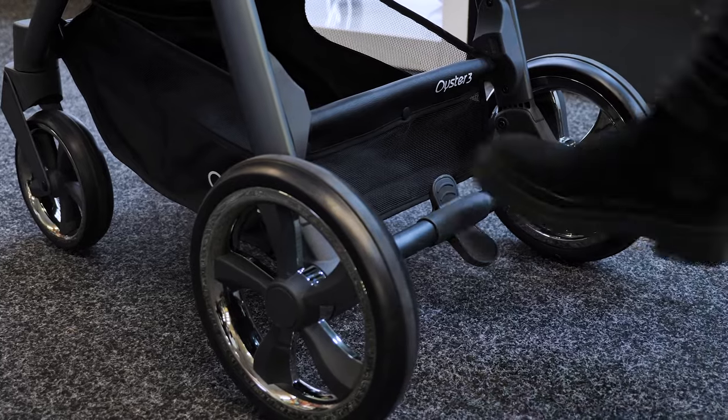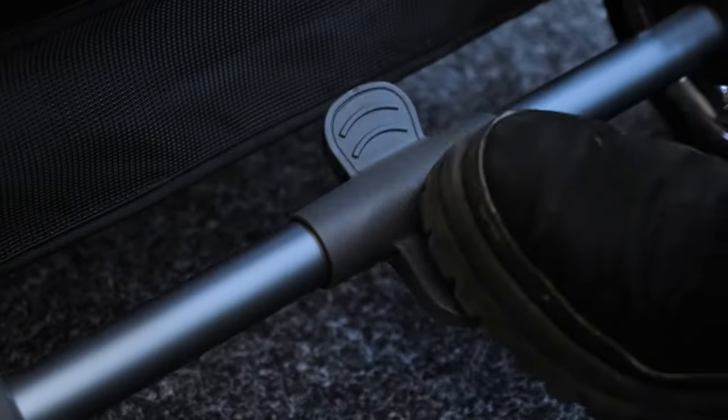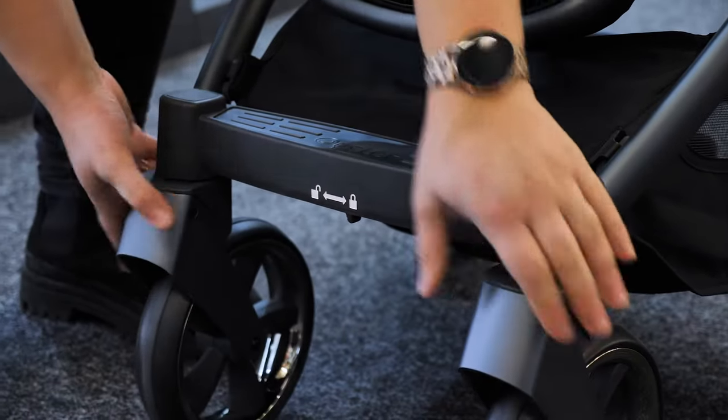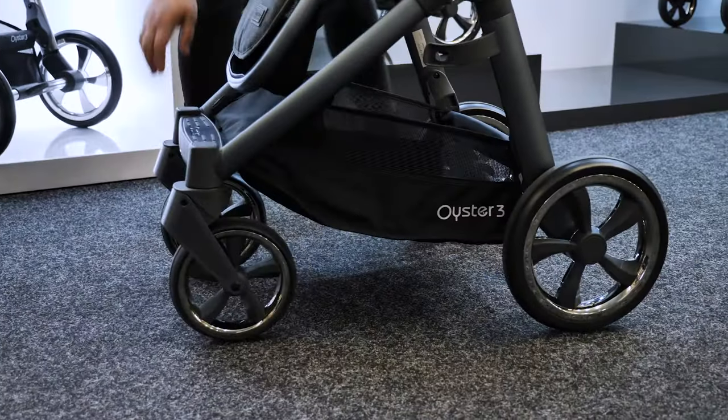The brake sits at the centre of the chassis and is flip-flop friendly — just press down for on and up to take it off. For walks around the park, the front wheels can be locked to cope with bumpy terrain, and there's suspension on all wheels.